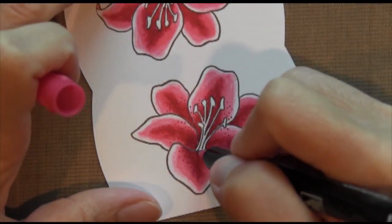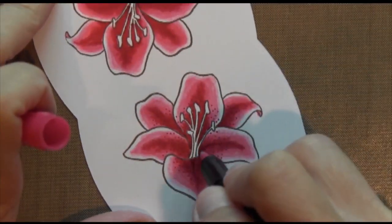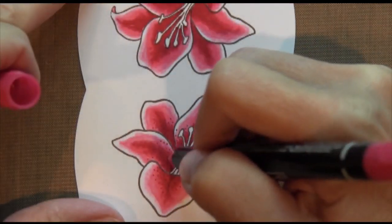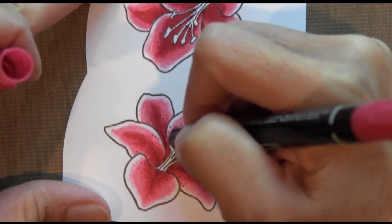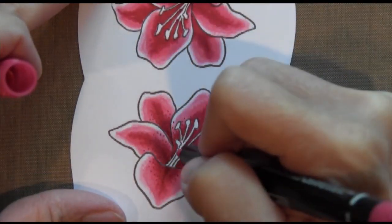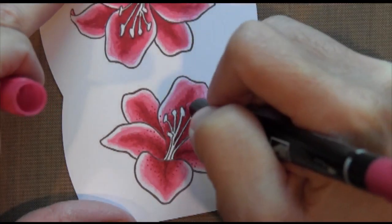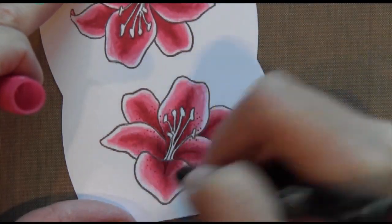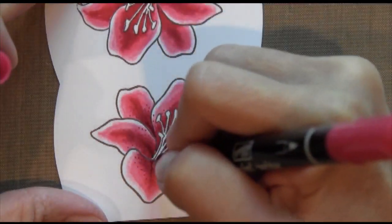Once I have them finished, there's one thing I wanted to add: that crease that goes down the center of the petals. I went back with my rose red marker and created it at the base of the flower, then thinned it out as I went up the petal. I think it really made a difference in the dimension of the flower.